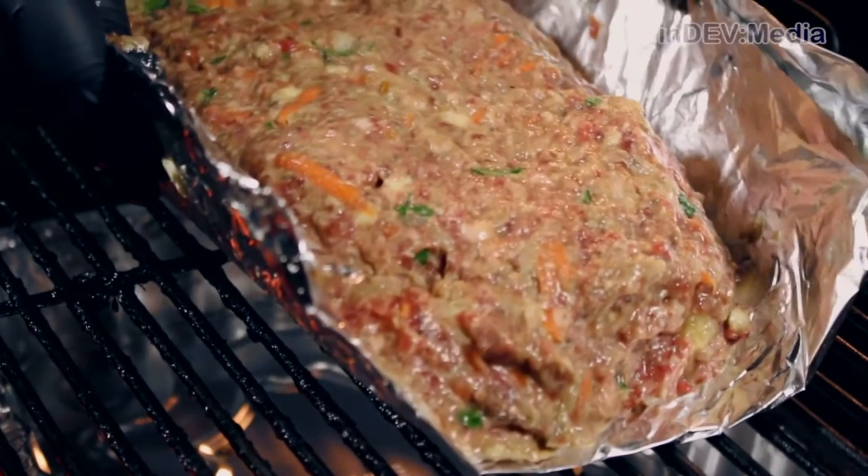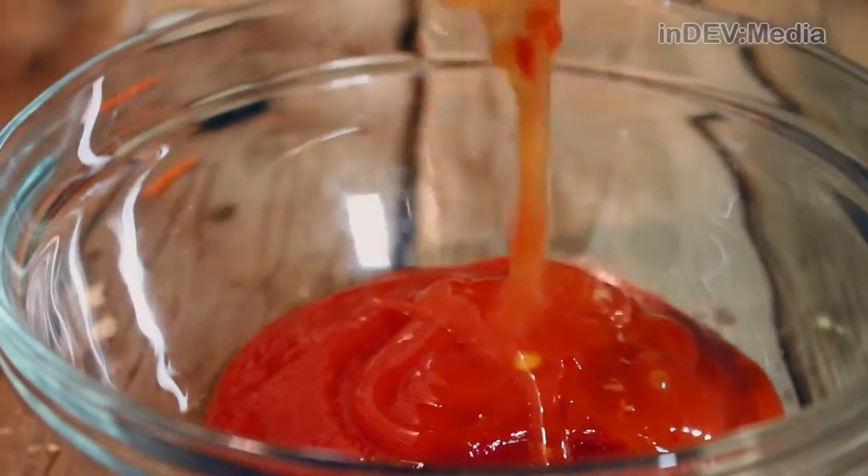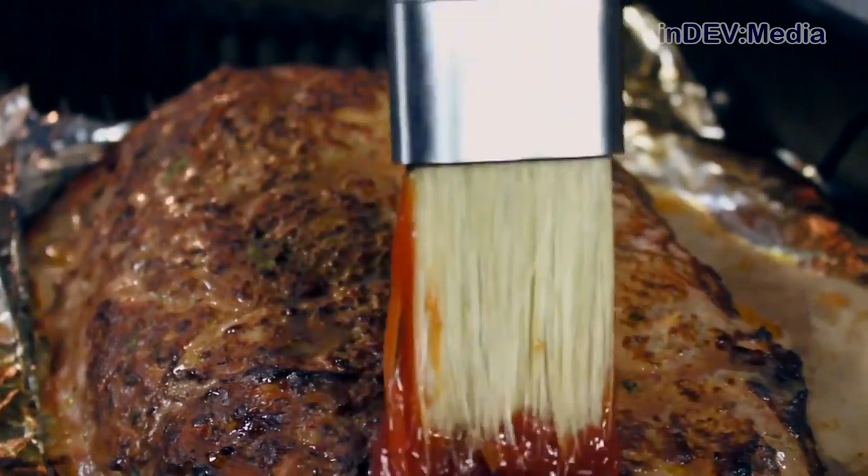Now put the loaf on the grill for about 45 minutes. Now it's time to make our glaze. To make the glaze, we're going to combine ketchup and sweet chili sauce. Now we're going to glaze our meatloaf and let it cook for another 10 minutes.